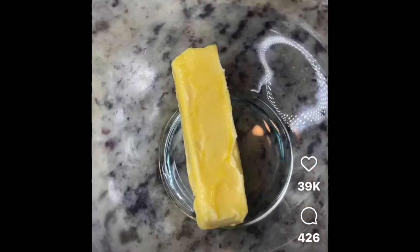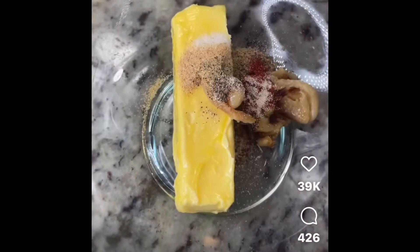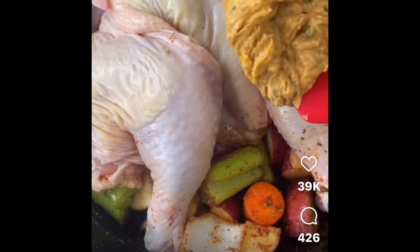To some softened butter, add in some roasted garlic and the same seasoning combo from the veggies, add a little parsley in there, and then spread that all over your chicken — rub it down real good.